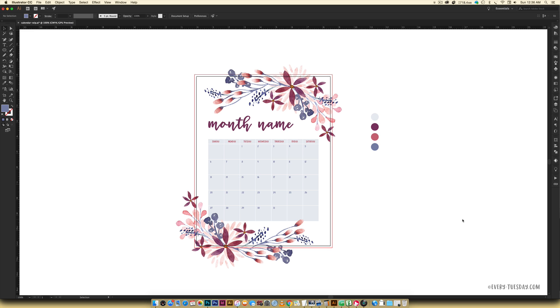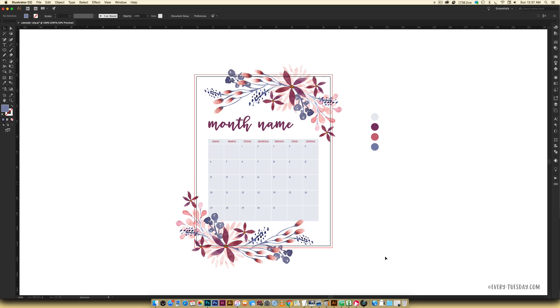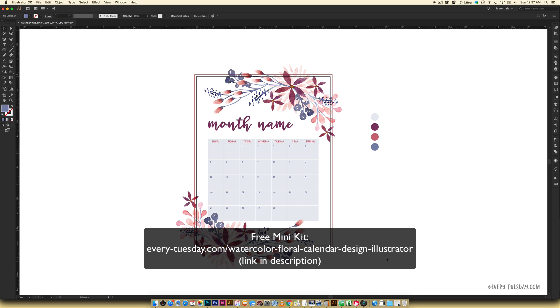What you see on screen is exactly what we're going to be creating together and it's got four colors that we're going to be using. The watercolor floral graphics are part of my watercolor florals kit, but I do offer a free mini watercolor florals kit if you want to play around with them beforehand. Be sure to hit the link in the video description to access that free mini kit.